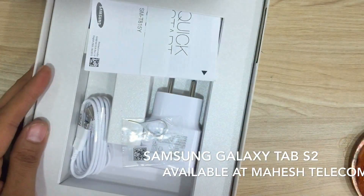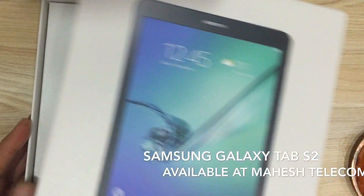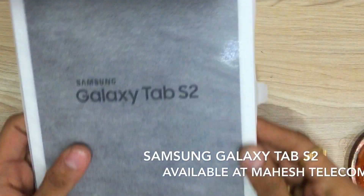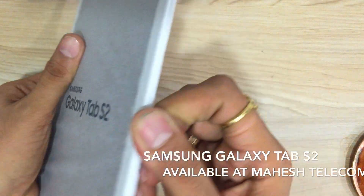This Tab has a 1.9 GHz quad-core and 1.3 GHz quad-core processor, and it's got 3 GB of RAM and 32 GB of internal storage.